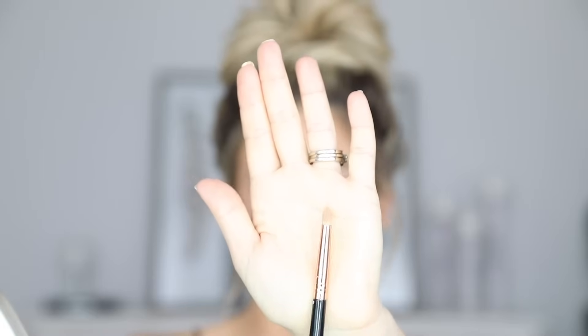Then I'm going to go in with a highlighter — this is the Becca Royal Glow. I'm using the Sigma E30, which is a small pencil brush. I like to use this to highlight the tip of my nose and the inner corners of my eyes. I'm going to highlight just underneath that line we created, draw like a little dot there, and then go down the bridge of my nose. Then I use that same fluffy brush to blend it out and soften it up just a little bit.